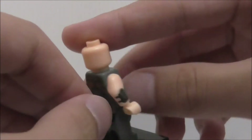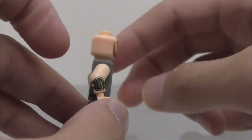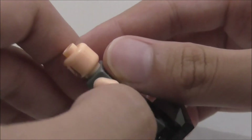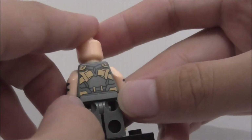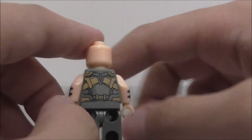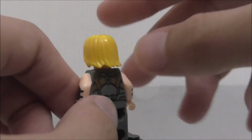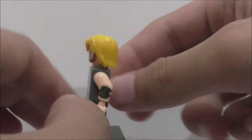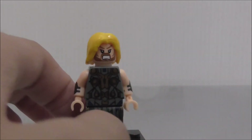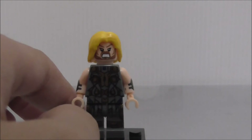It also has these bracelet sort of things, which is pretty nice, and you get side arm printing. The back has some more detail. I'm not sure what version of Thor this is — maybe a version from the comic or from the movie, but I don't think it's from the movie.